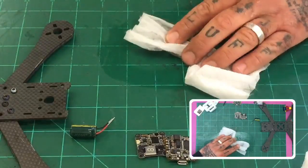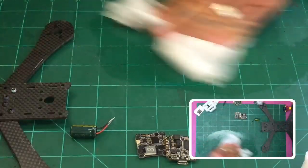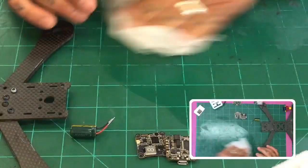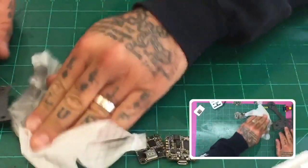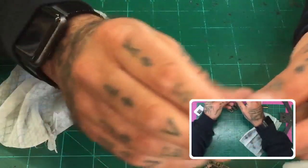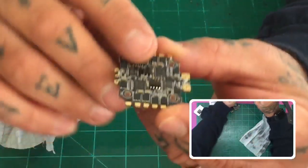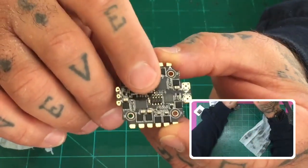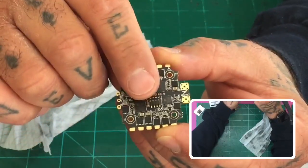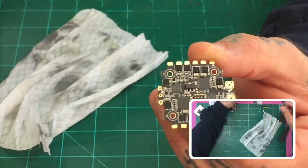One of the biggest issues I see with HGLRC builds is the soldering — people just keep packing on the solder, and then what ends up happening is they short something out. I'm going to show you how I would do it. The other issue is going to be with these pins right here. Depending on when you get the board, you either will have some epoxy put on here or you won't, and I'm going to show you exactly what I do to take care of that.